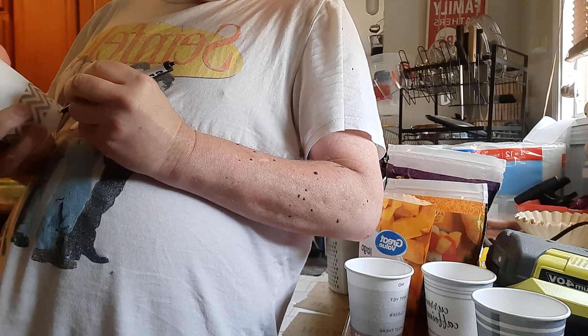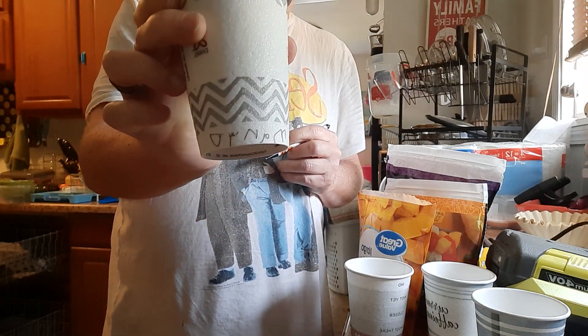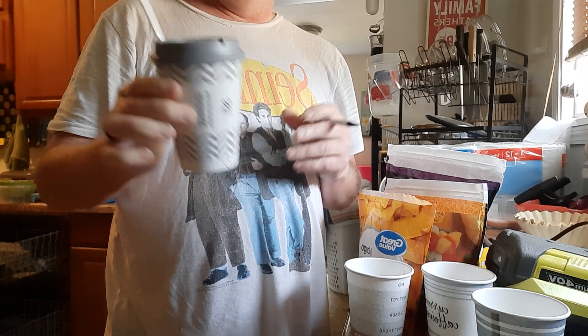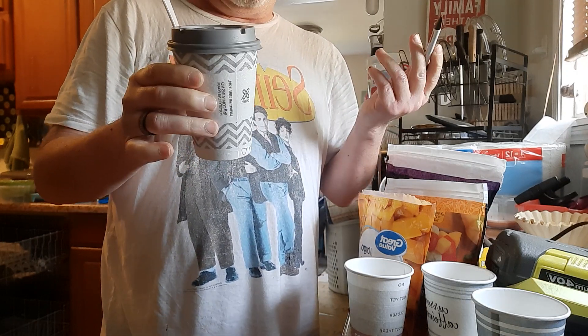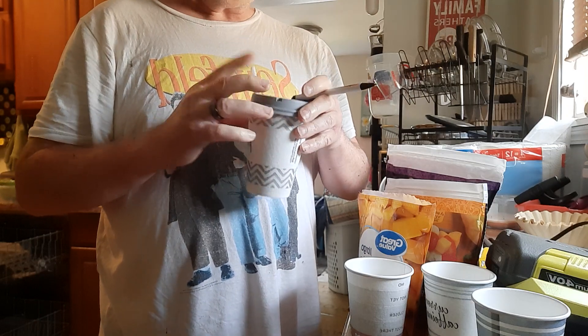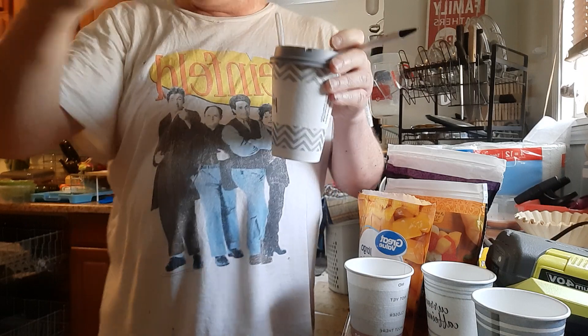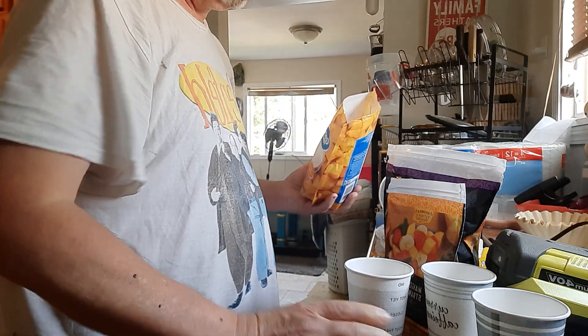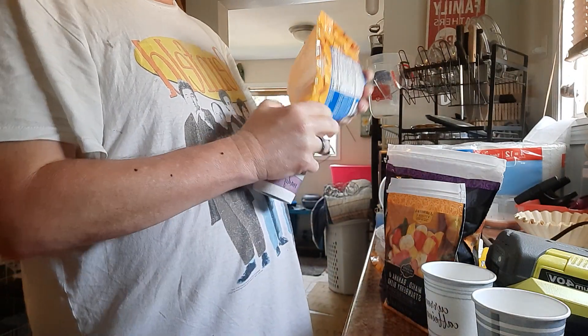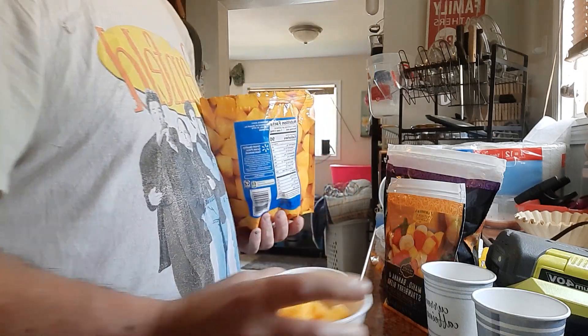I write right on it which one it is, then make the decision where I want to put it — back in the freezer or in the fridge. If I put it in the fridge it thaws out slowly and I can eat it whenever. If I put it back in the freezer it'll be frozen when I take it out. This particular one I'll actually just leave sitting out since it's already frozen and I know it's going to melt.